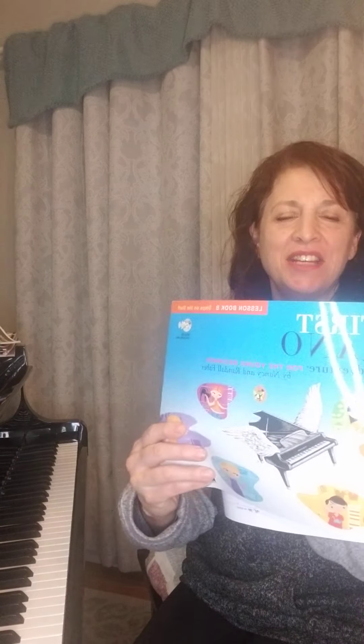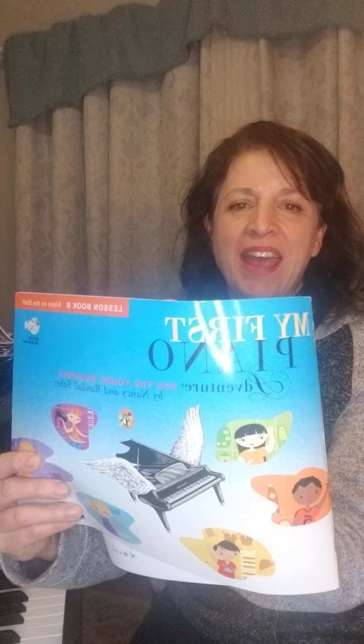Hi Bryson. I wanted to show you some new songs that I have for you to practice today. I'd like you to get your book out and turn to page 34 and 35.